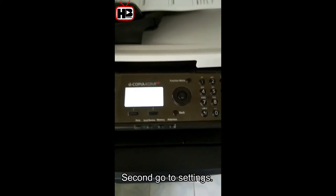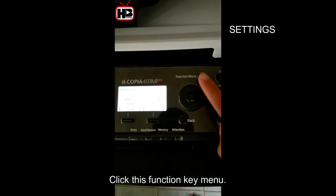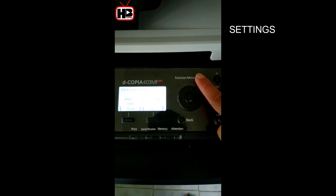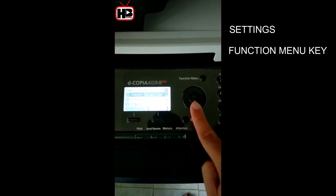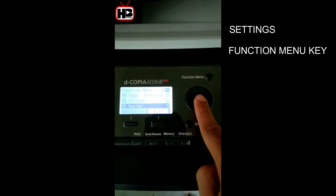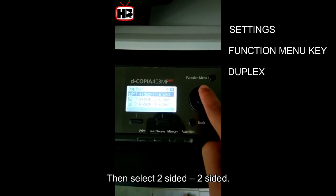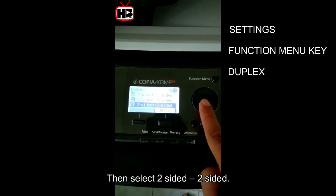Second, go to settings. Click this function key menu button. On screen, make sure to find the duplex option, then select two-sided, two-sided.